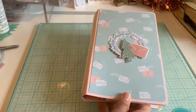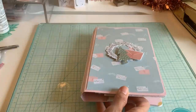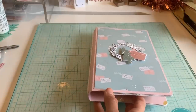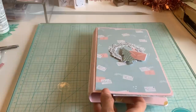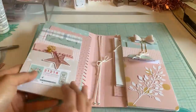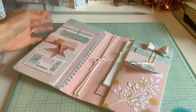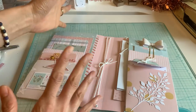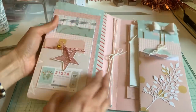Hi everyone, welcome back. This is day 11 of 12 Days of Christmas. I was on Pinterest and saw all these planners, and I thought, what if I make a planner slash traveler notebook out of paper? That's how I came up with this inspiration. It literally looks just like a planner — you wouldn't even know it's made out of paper. I made it identical to a cover I found, except I did my own measurements.